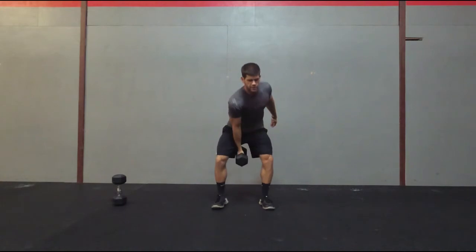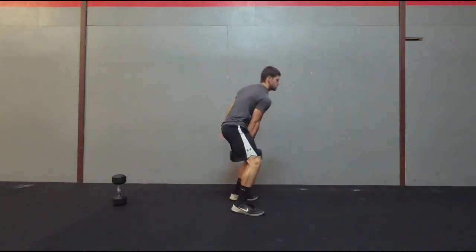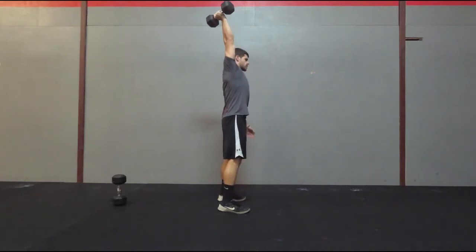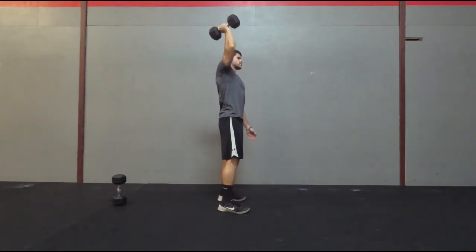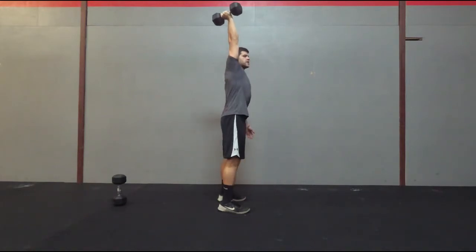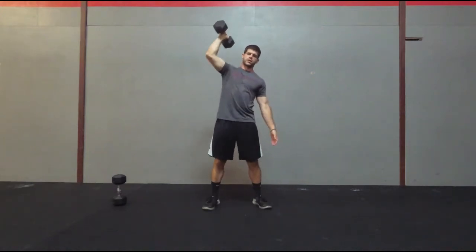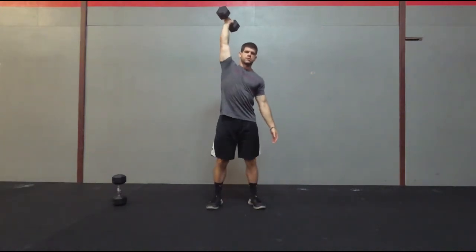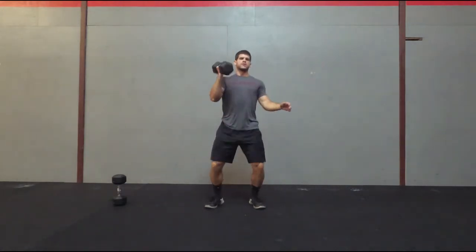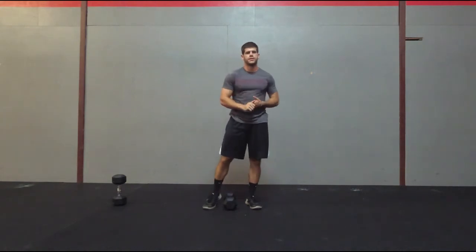Whenever we clean it, I want to make sure that I'm pulling straight up and I'm using more of my hips in order to get the dumbbell up to my shoulders. Hips, jerk, and then stand it up. Whenever I jerk, I'm going to dip, drive, and then re-dip, spin and catch it overhead, then stand it up. So what it comes down to: catch, catch, press. That's going to be the dumbbell clean and jerk.